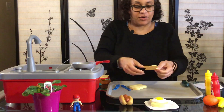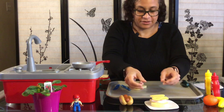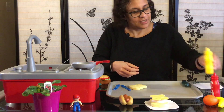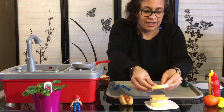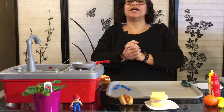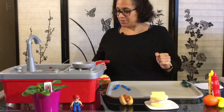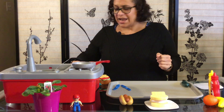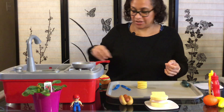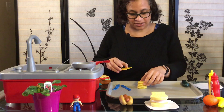Let's add our cheese to it. Do you want a little bit of mustard? We put a little bit of mustard on it, and boys and girls, if you like egg and cheese, I just made one for you.